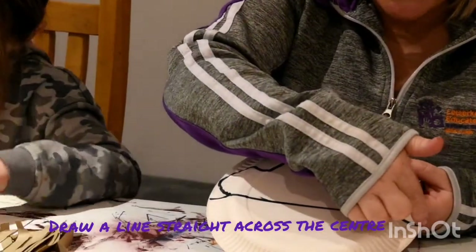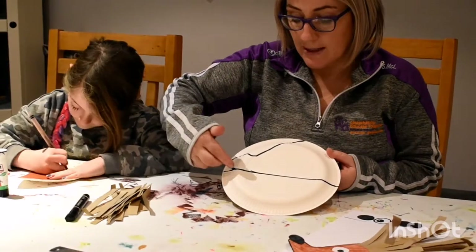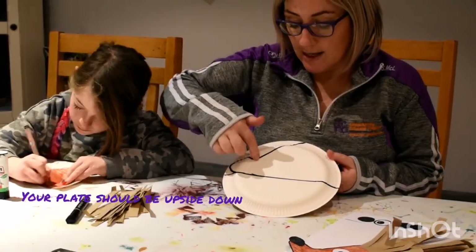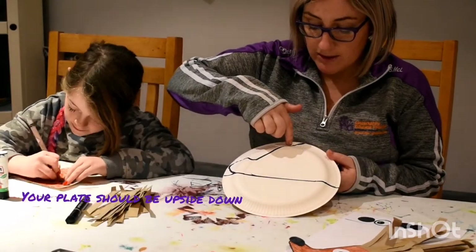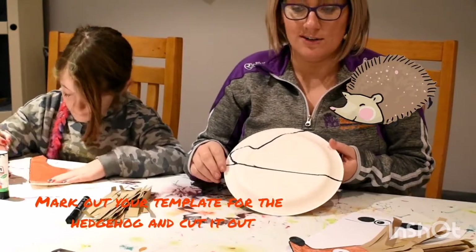You draw a black line in the centre of your paper plate, and then a kind of a nose — a long nose for the hedgehog — and then make it kind of a semi-circle up to here. And this is your hedgehog. That's the shape.